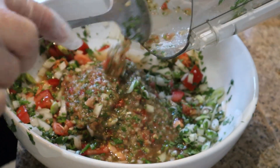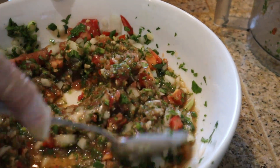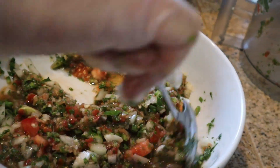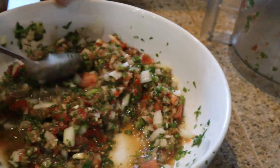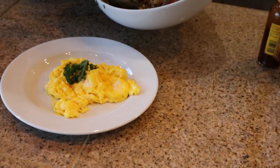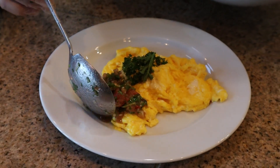Salsa! Mix that in with the chunky parts so you get a traditional kind of salsa pico de gallo texture. We serve the pico de gallo with the eggs in the morning — there we go.